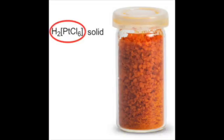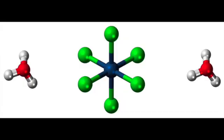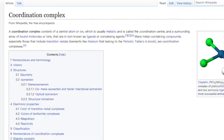Notice that hexachloroplatinic acid has a bracket in its formula. This is because it is a coordination complex, where the chloride ions form coordination bonds with the central platinum to form hexachloroplatinic ions, with the hydrogen ions on the outside to balance the overall charge. Coordination complexes have different properties than normal compounds, and I might explain it in a future video.